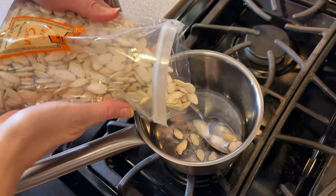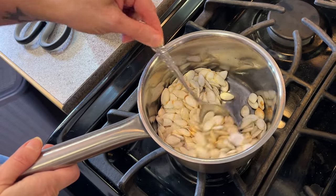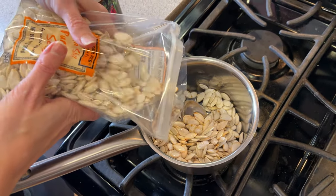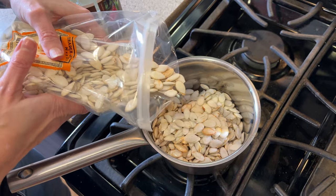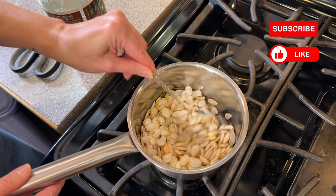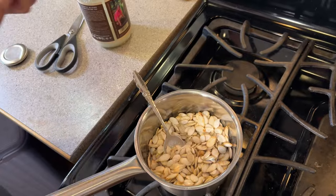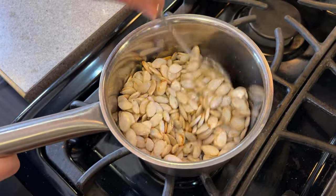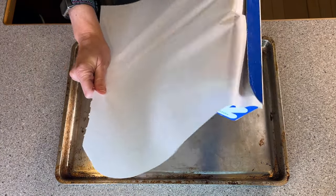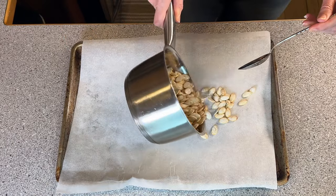Add the seeds to the pot. You want to make sure that all the seeds are coated with the oil. If there's still a lot of oil on the bottom, add more seeds. Once they're all covered in oil, add a bit of pink Himalayan salt to taste and mix it in well. Place a piece of parchment paper on the baking sheet. Spread the seeds out evenly so they cover the surface.